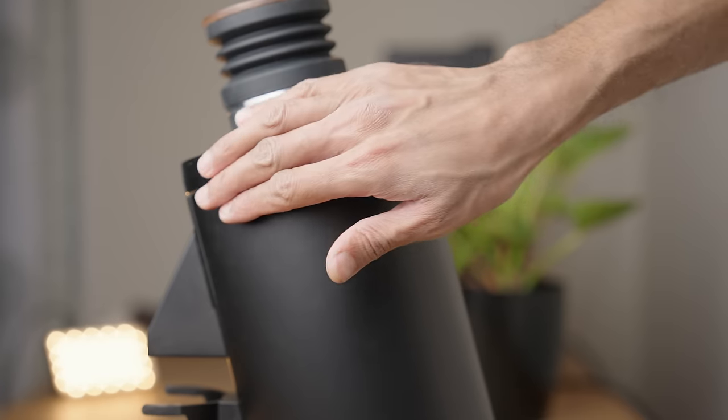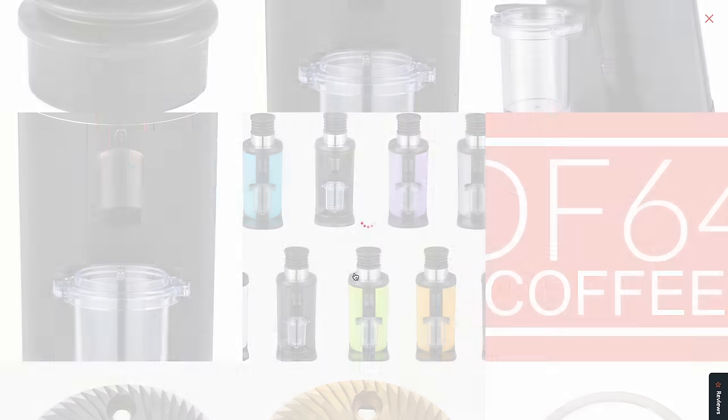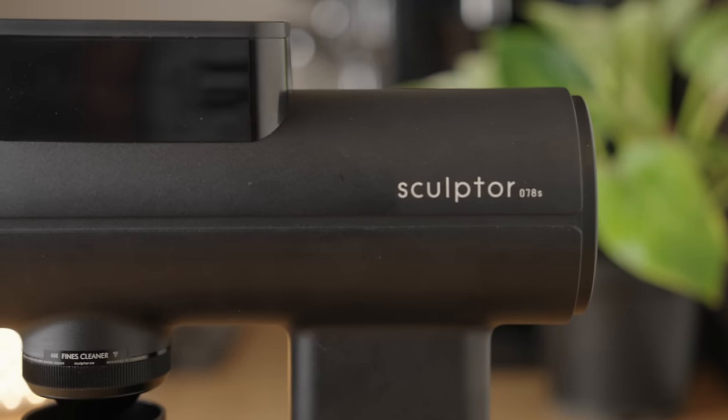The finish on these grinders is pretty nice for the most part. I definitely prefer the all-black of the 83 to the chrome on the 64, but overall both products look quite polished, especially when compared to the OG DF64. I don't love that the light on the DF83 is just on all the time — I'd much prefer it to come on only when grinding. They've clearly come a long way, but if you really care about aesthetics, these grinders still feel a little rough around the edges, especially compared to grinders like the Ode or the Timo Sculptors.